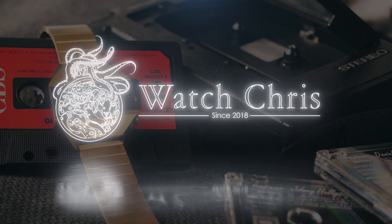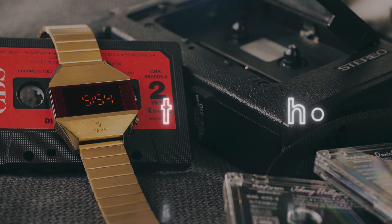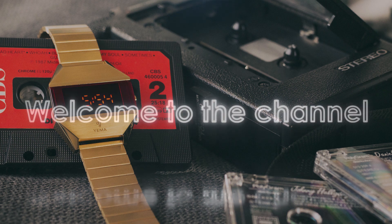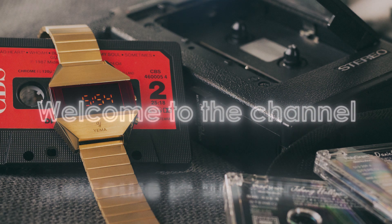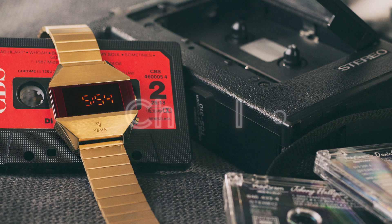What's up guys, it is Chris back with another watch video and today we're talking about news from Yema. Before I get into it, please don't forget to like, subscribe, and hit that bell icon — it is super helpful for the channel and helps me bring you these news videos.